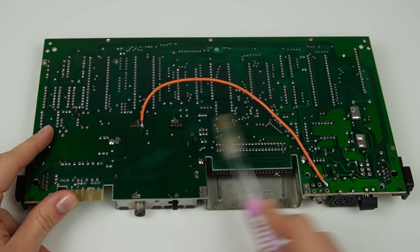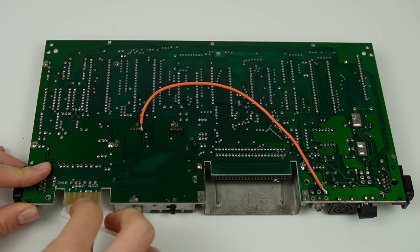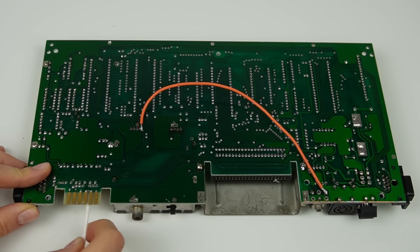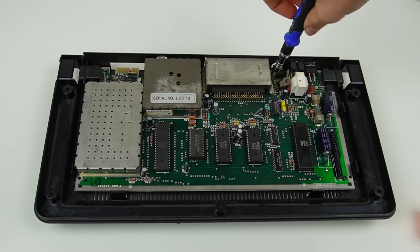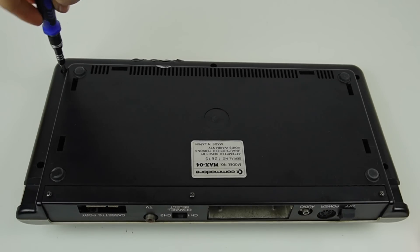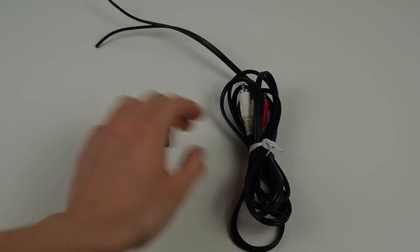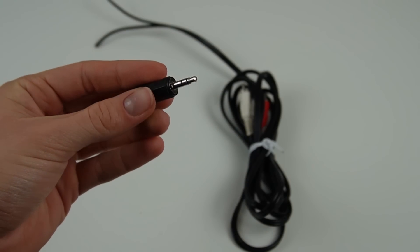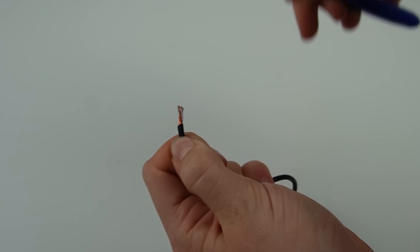I'm also going to clean it with isopropyl alcohol to remove the flux I used, although the rest of the board was very clean. I put it back together to test if the modification works. Given that I'm connecting not to the video port but to the audio port, I need a jack-to-RCA cable. Not having one available, I'll simply make it by connecting two RCA cables to an audio jack connector.